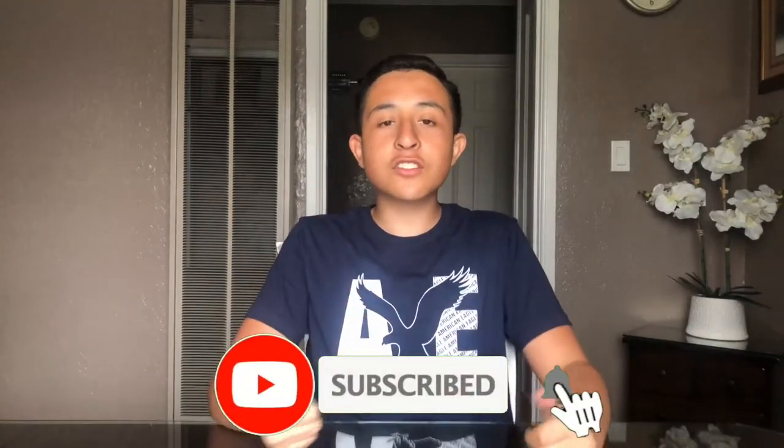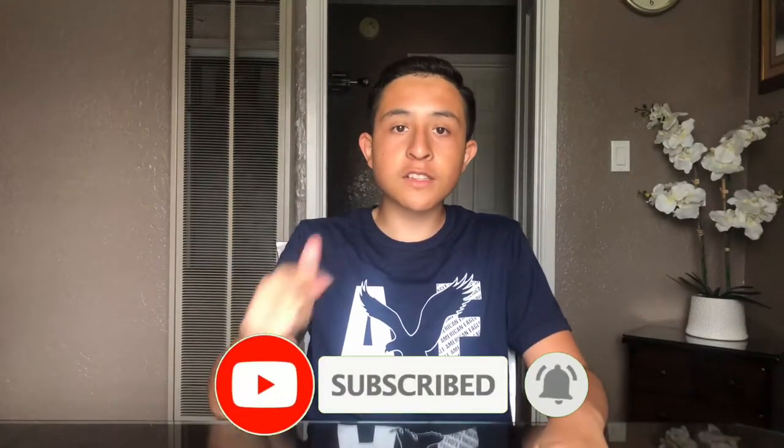Hey guys, welcome back to my channel. If you haven't already, please like, comment, share, and subscribe, and follow me on all social medias — the links will be down in the description. For today's video, I'm going to be teaching you guys how to make crepes. In this case, I'm going to be making some Nutella crepes.